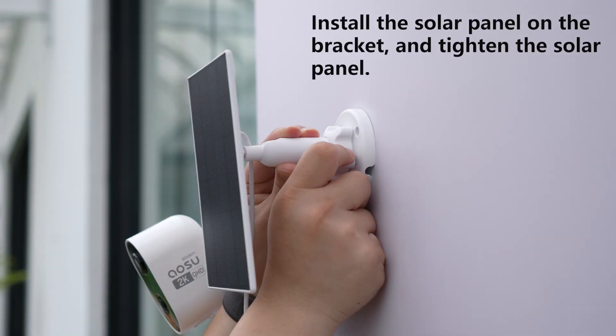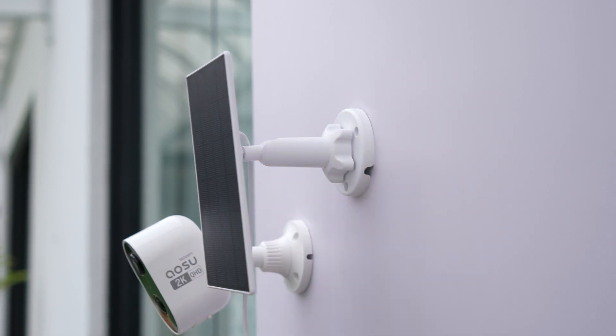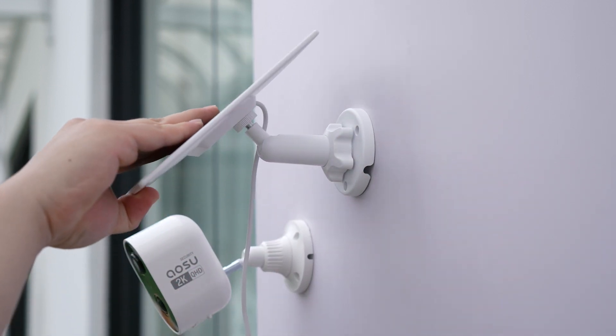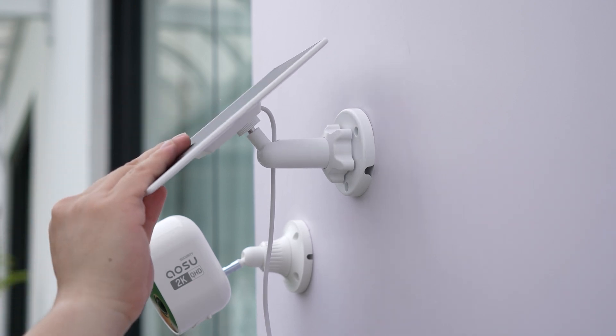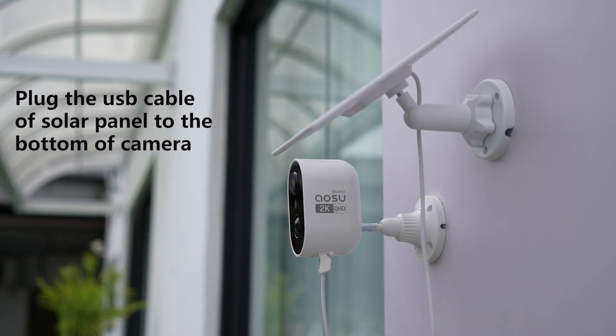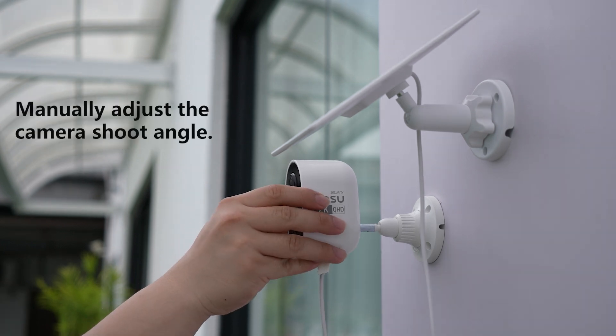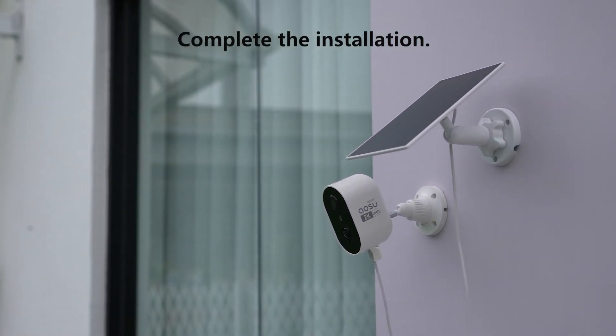Install the solar panel on the bracket, then plug the USB cable of the solar panel into the bottom of the camera. The installation is complete. You can also adjust the angle of the camera according to your needs.